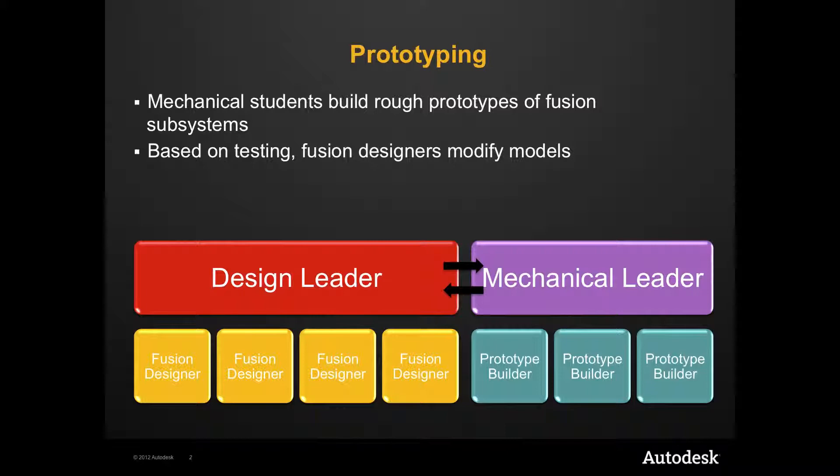Based on the success and/or failures of a design, feedback needs to be given to the CAD team so they can modify and retest.